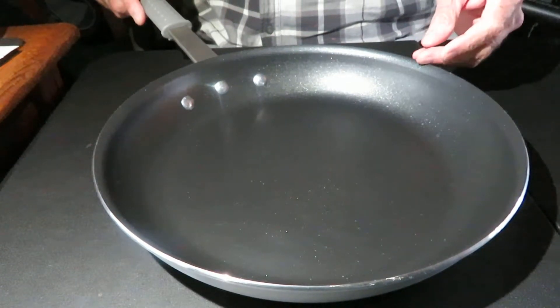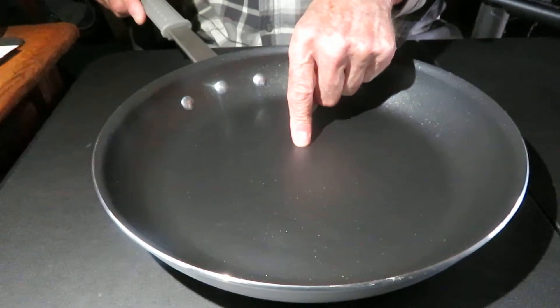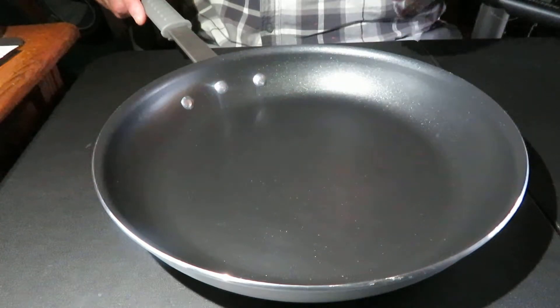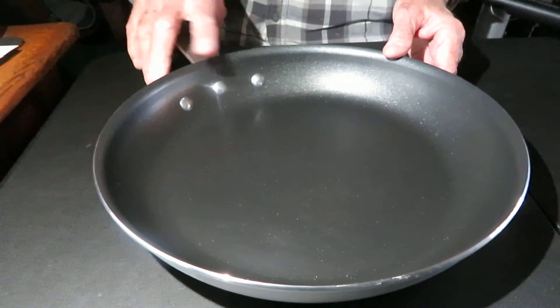The 14-inch is $26.98, the 12-inch — which is this one — is $20.98, they make a 10-inch for $14.98, and an 8-inch for $11.48. The skillet itself is described as heavy gauge aluminum, which it is.